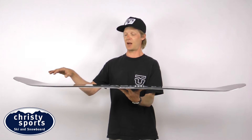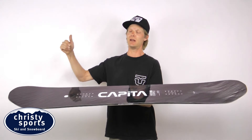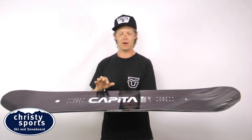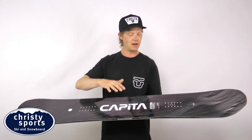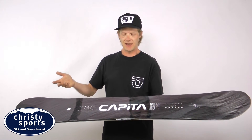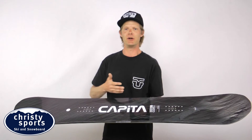You have reverse camber in your nose and tail, so it's going to plane a little bit in the deep snow and float a little bit better. The board has a lot of tech going on in it. Since the board has the reverse camber in the nose and tail, it does have the tendency to want to wash out of a turn a little bit quicker than a traditional camber snowboard.